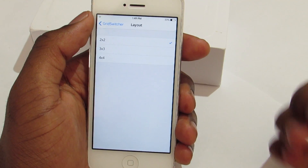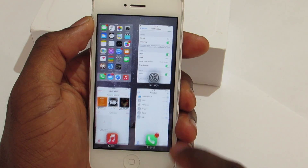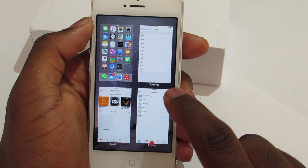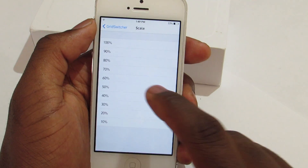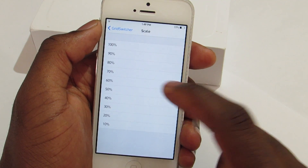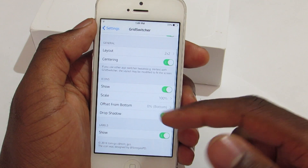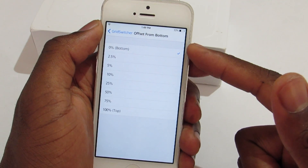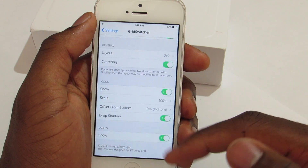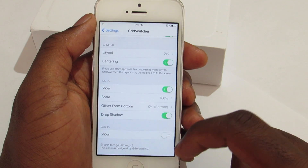Let's go back and put it at two-by-two, which is my favorite. Down here you also have the icon size — you can mess around with it. At a very small percentage it's barely visible; at fifty percent it looks okay; at a hundred percent it's normal. You can also change the position to bottom or top, and toggle the drop shadow and labels.